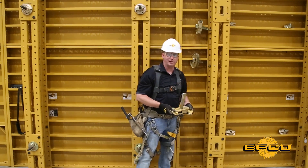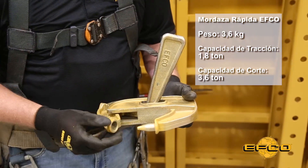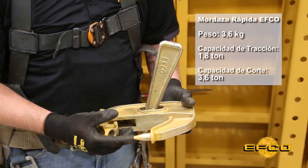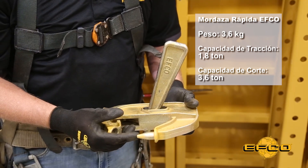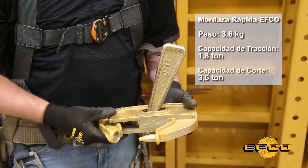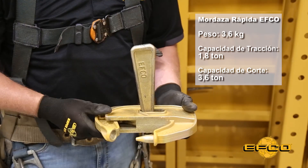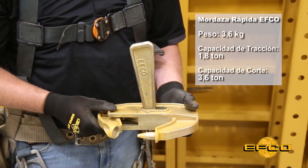Quick release and we have our quick clamp off and ready to go. EFCO's quick clamp has a built-in quick pin on the end of it, and what that does is act as an aligner as well as a connector. When you put it in the hole and activate the clamp, that makes your face sheets perfectly flush, and then when you drive the pin home it closes it up and holds it tight to the other gang.